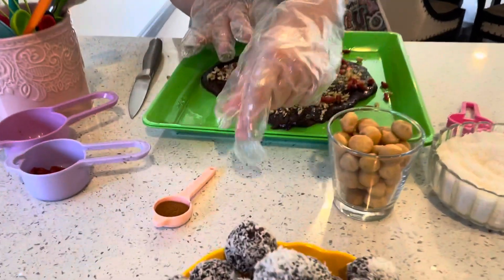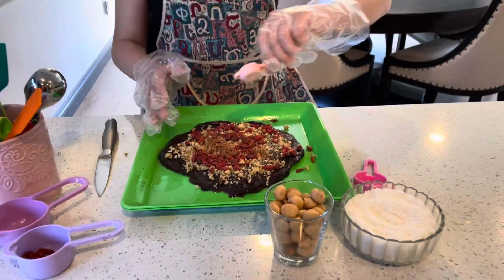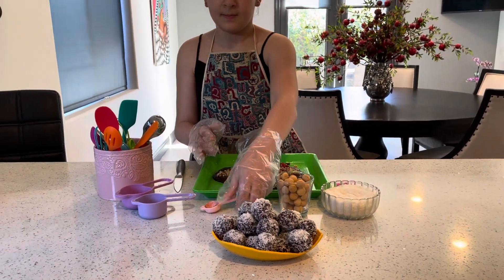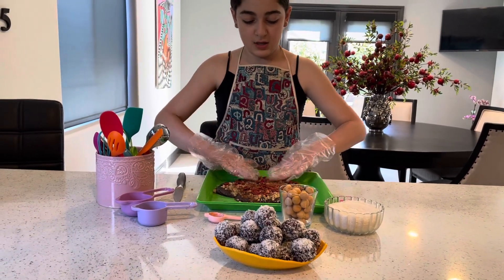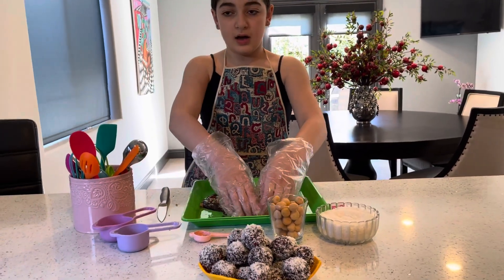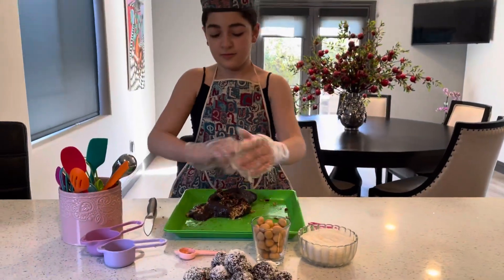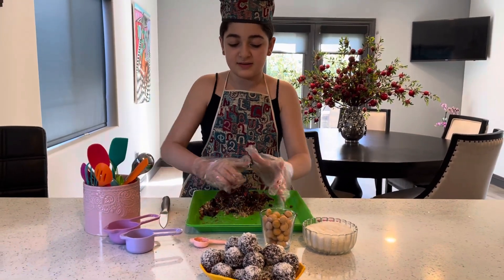Then I'm going to take my cinnamon and add it on top, just like that. Then I'm just going to roll it up, make sure everything is in place, and press it down. Now I'm just going to play with it and mix it all together — after you put it on, you're just going to want to mix everything together.